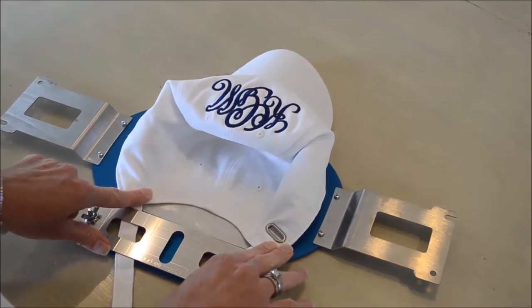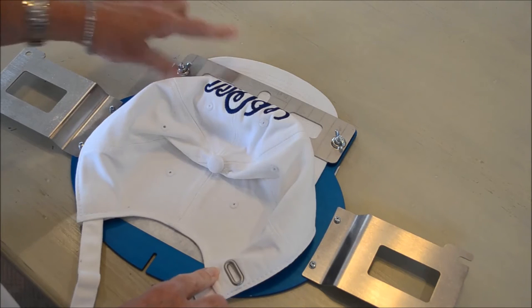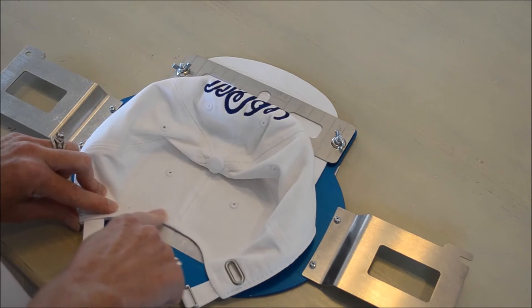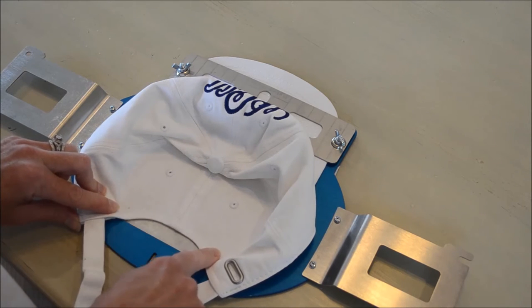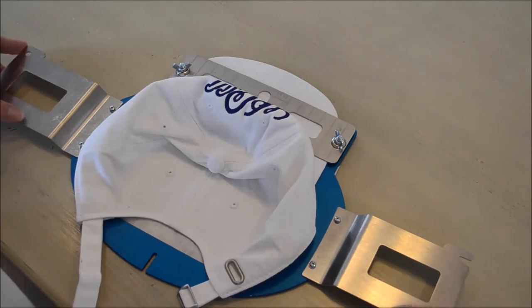That's one way to do it, but let me show you another way. Here I've chosen to turn the cap around. I've placed the bill under the top plate once again, and I'm going to stitch above the arch — the opening of the cap — and I'm going to take it to my machine and demonstrate your options.